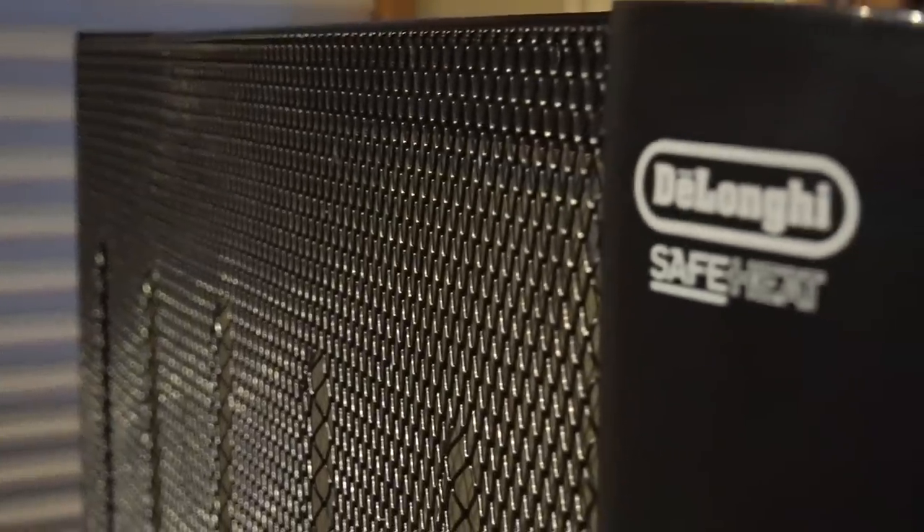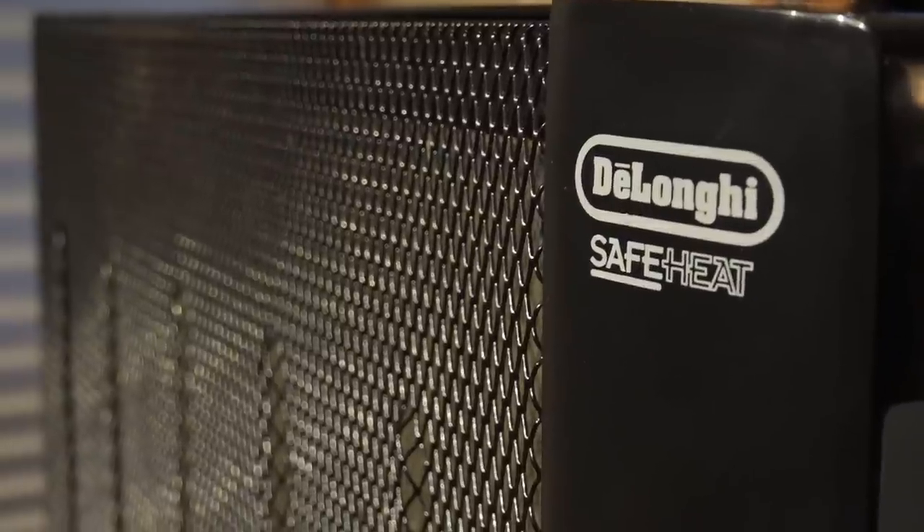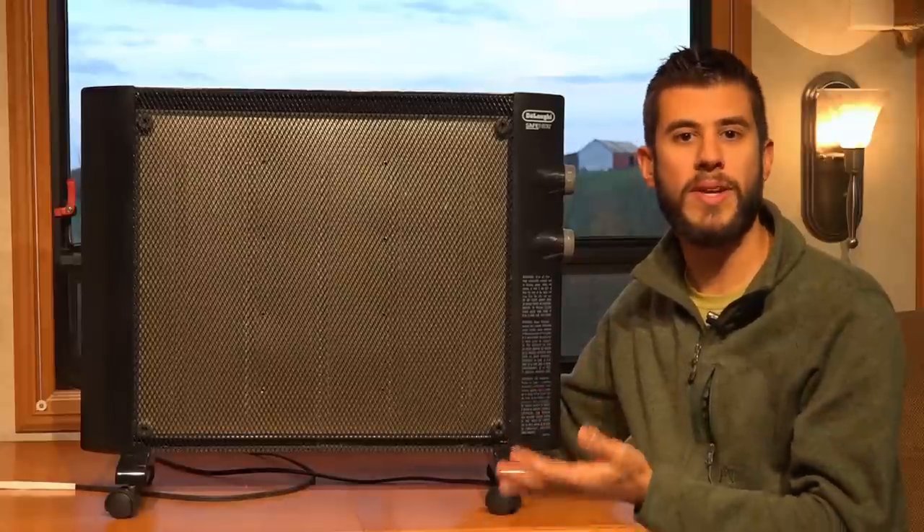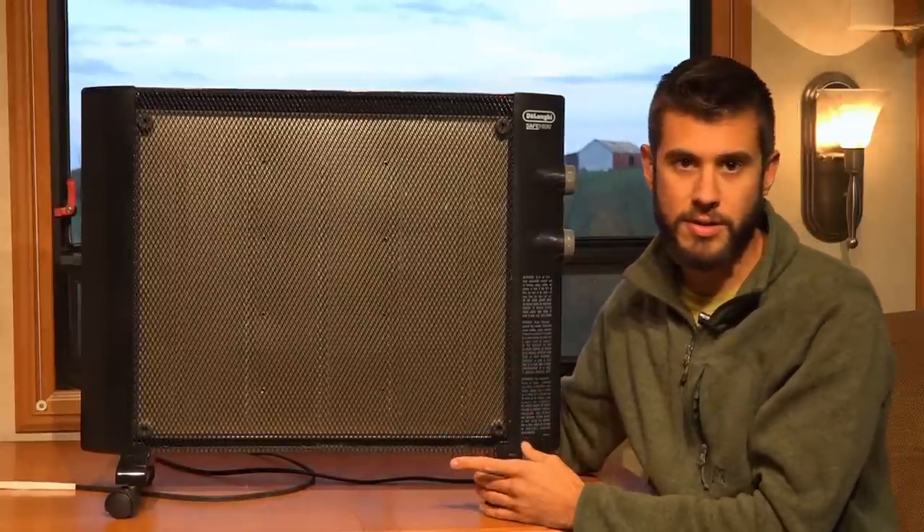It does not glow, it does not have a fan, it doesn't make any noise at all, which is one of the reasons that we really like it. I'm a really light sleeper and a lot of other heaters that have fans will kick on and off, and that constant cycling wakes me up. So having a really quiet heater is imperative for us.